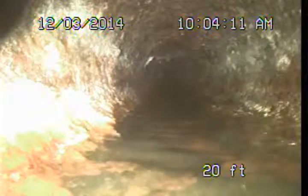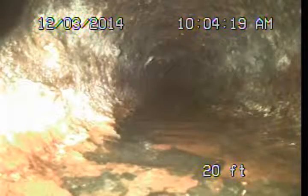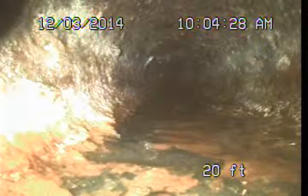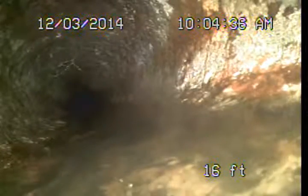Going back towards the structure now — somewhere around here is where we're actually exiting the building. Unfortunately cleaning the line from this 3-inch clean out at the back of the structure is not really feasible. Number one, it's undersized being a 3 or 4-inch line. Number two, there are a lot of turns to get to those roots. We'll have to come up with a better solution.